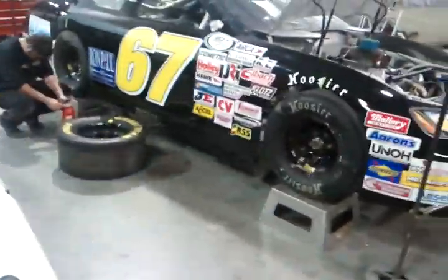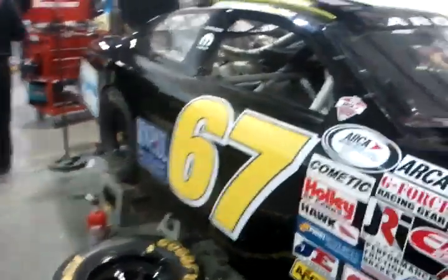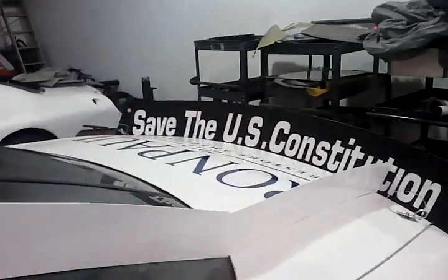There's a third race car over near the side of the shop getting set up. These two are nearly done — just some last-minute adjustments to get them ready for racing. We've got the Ron Paul sticker on my number 67, and the entire number 40 with the Ron Paul racing to save America, save our Constitution paint job.